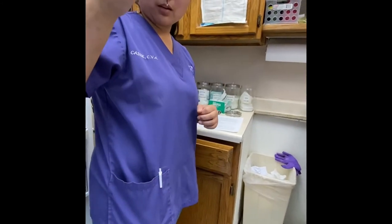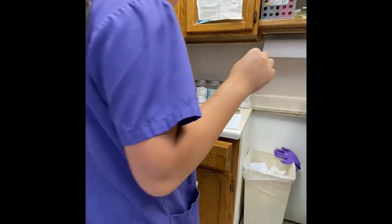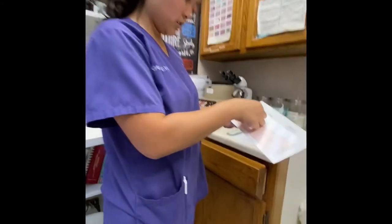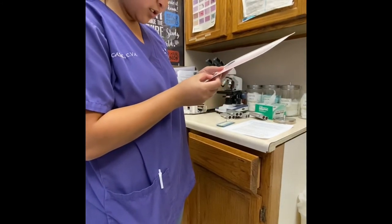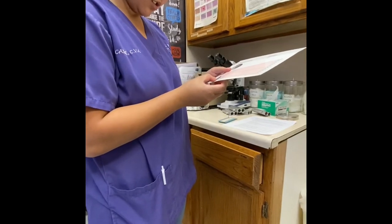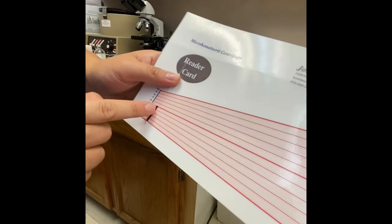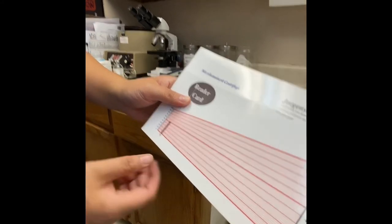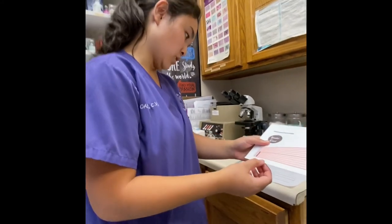Just from looking, my guessed PCV might be like a 50, but I'm not sure — I'll go ahead and double check. I have my card reader right here. I'm going to get it to the bottom of the clay and try to get the top of the line right there. Yep, it looks like it is 50 — maybe a little bit less, maybe like a 49. And that's it.